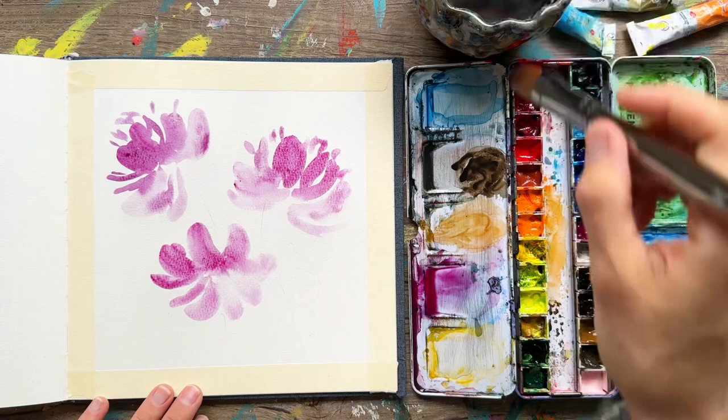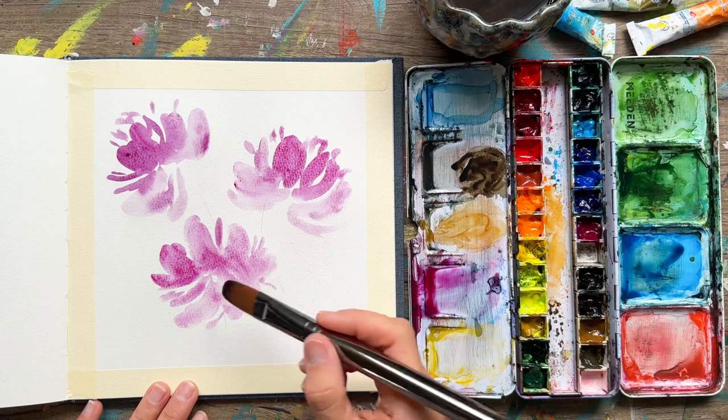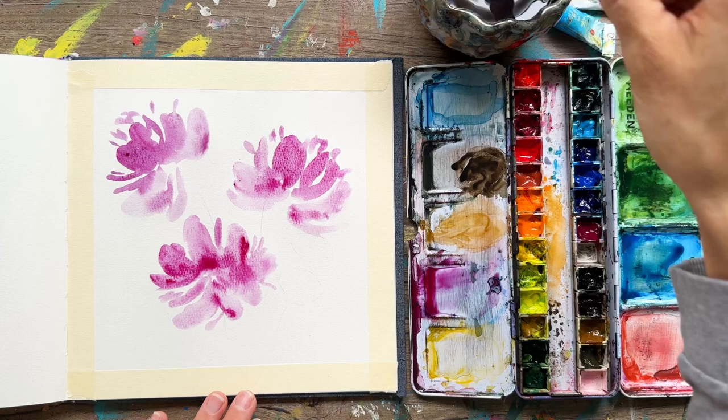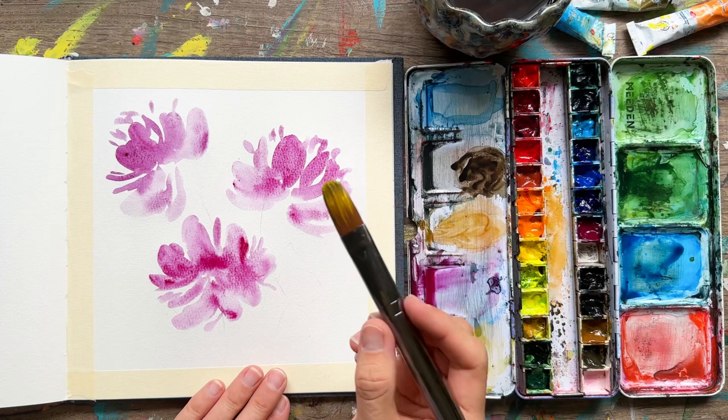Make sure to angle your brush downward as you're painting these flowers, so that the top of each petal is made by the tip of the brush — that way all the petals look the same on top. If you painted some petals from the outside in and others from the inside out, the shape would be very different. We want them all to be equal.